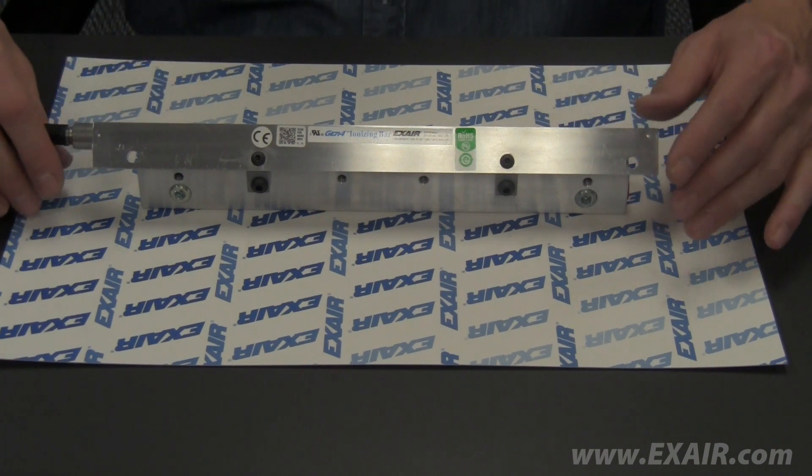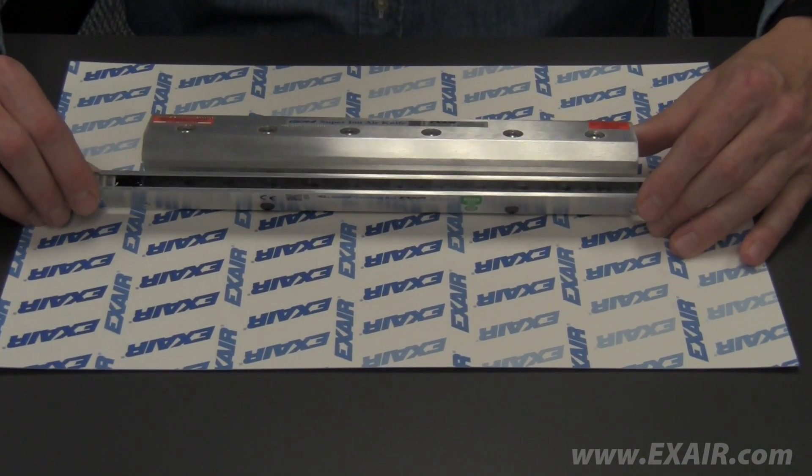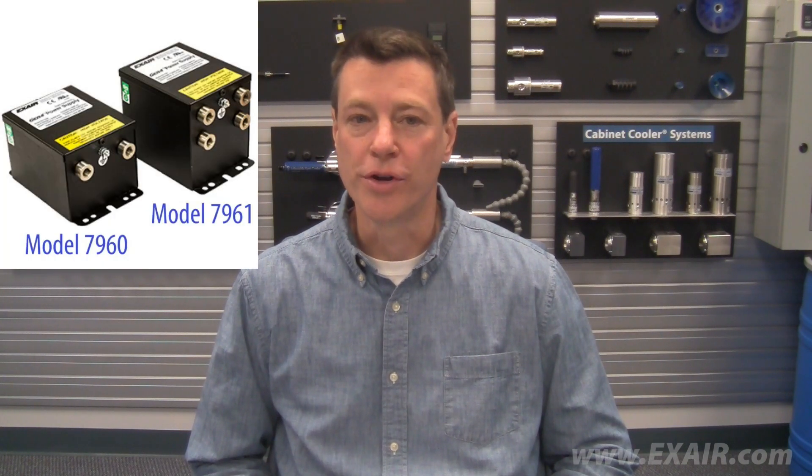Again, the new Gen4 design has an integral ground and does not require separate grounding of the bar. The Gen4 ionizing bars work with the new Gen4 power supplies, models 7960 and 7961, with the integral ground feature.